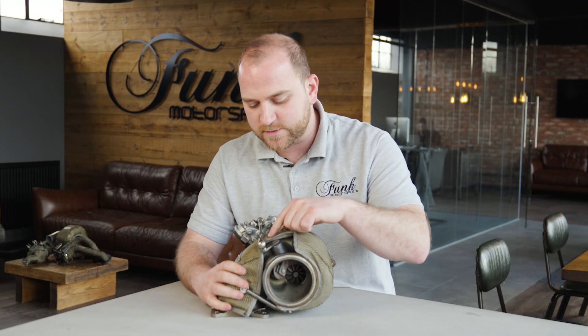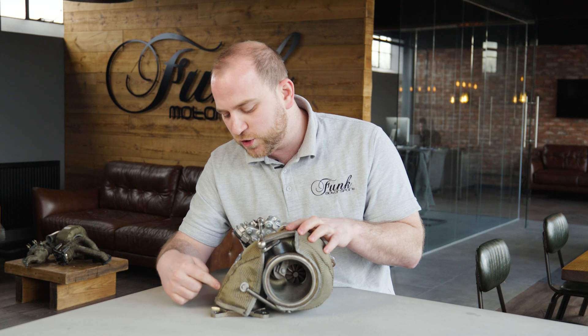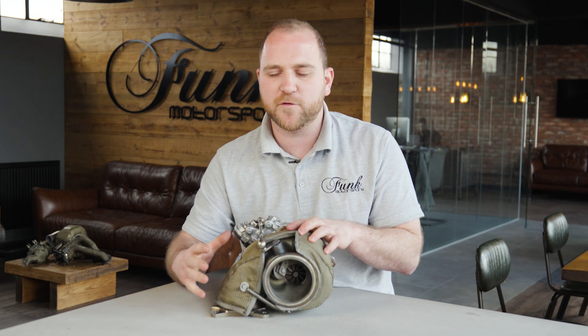There we go — we've got good clearance around the actuator now, as well as good coverage all the way down to the flange, covering the entire turbo.